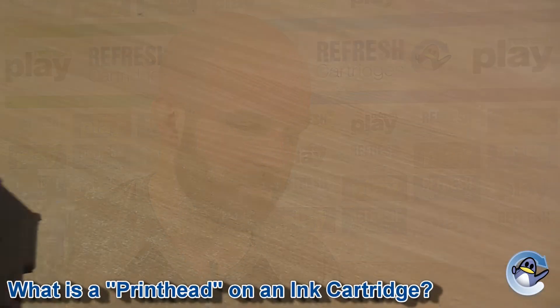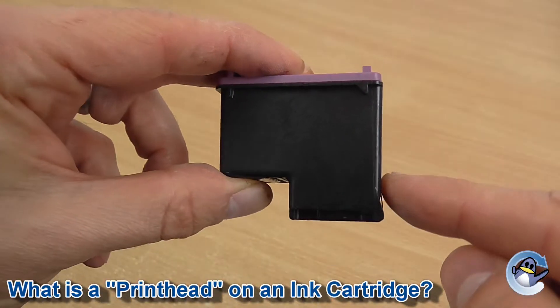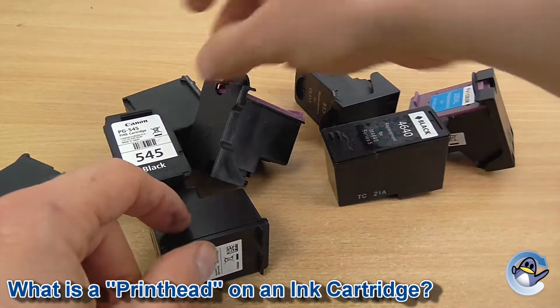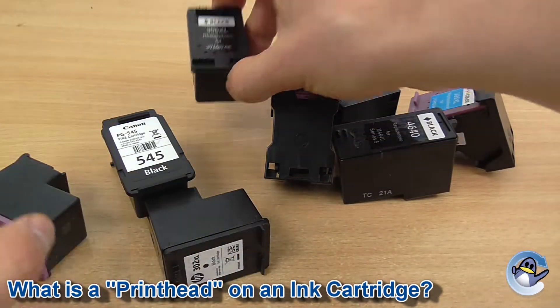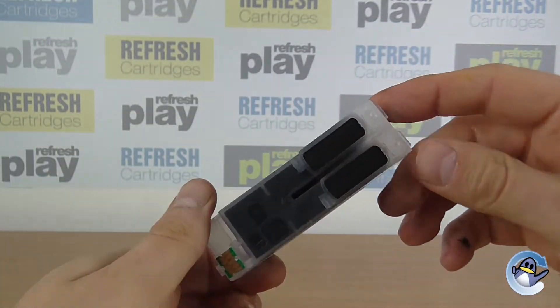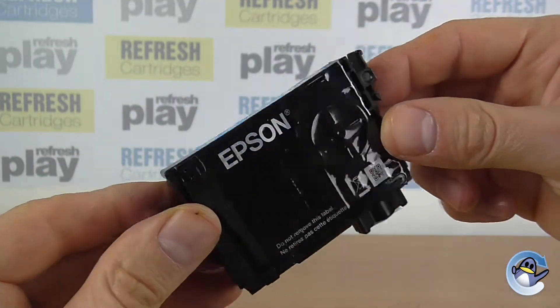If you're unsure, just flip your cartridge over and you'll be looking for something like this with the printhead protruding from the part on the bottom. If you can see a metallic strip like this, you should be able to refill it. If your cartridge does not match this description then replacement cartridges will almost certainly be comparatively cheap and we generally recommend purchasing compatible replacements instead. This is because cartridges like this are lacking in the mechanical parts that increase their value and also normally need their chips resetting, something that is becoming harder to do as time goes on.